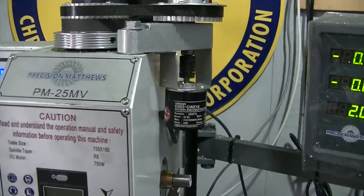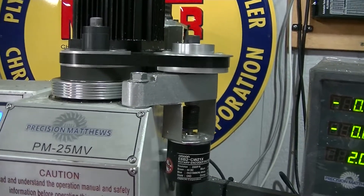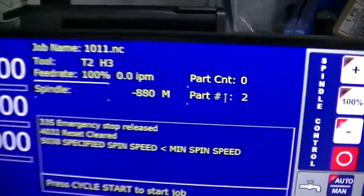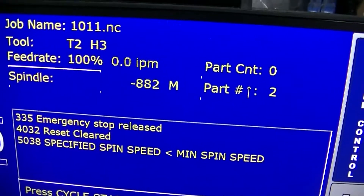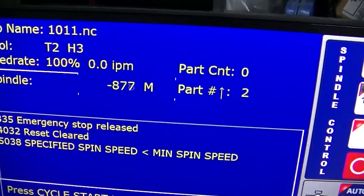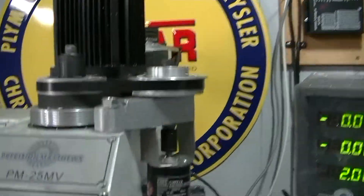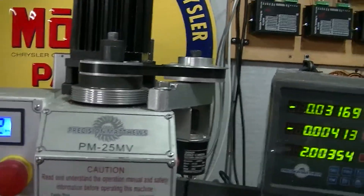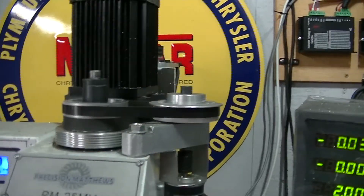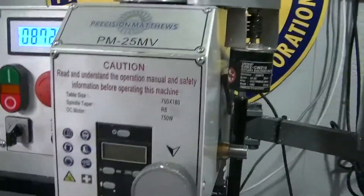I hooked my rotary encoder to it — it's a pretty nice setup. I'll turn it on for you, so now I have rotary encoding on that. As you can see on my screen, I've got the encoder going. That's a really big plus for these machines. If you run Centroid Acorn like I do, you can actually do tapping.